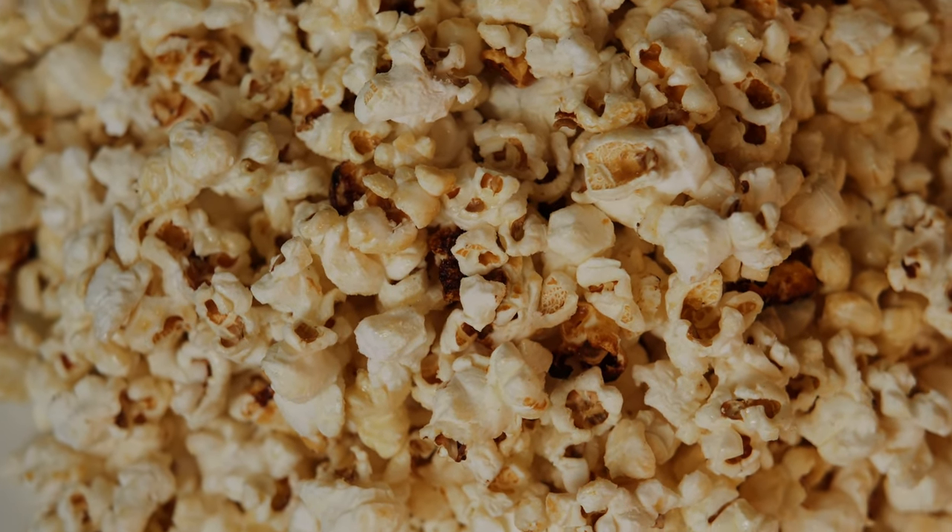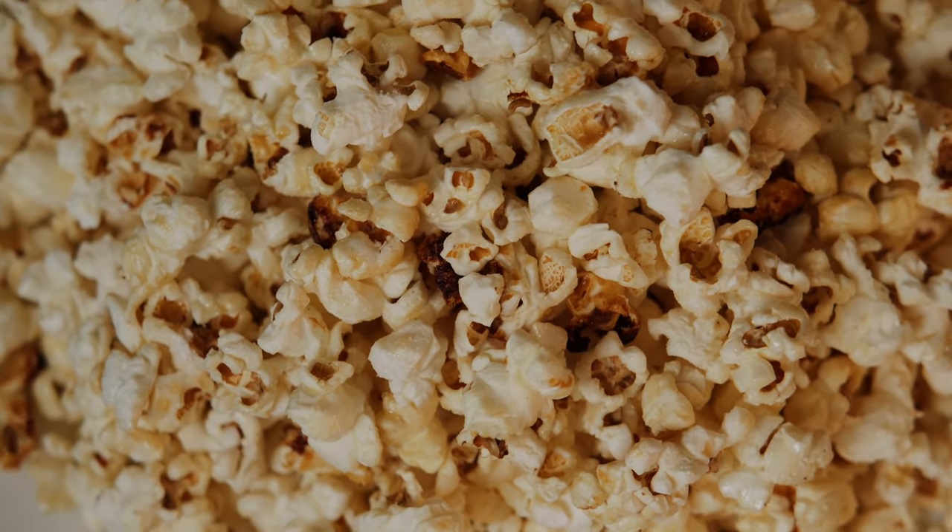Welcome back to Poppin' with Mio. Today we'll be making everyone's favorite treat, kettle corn.